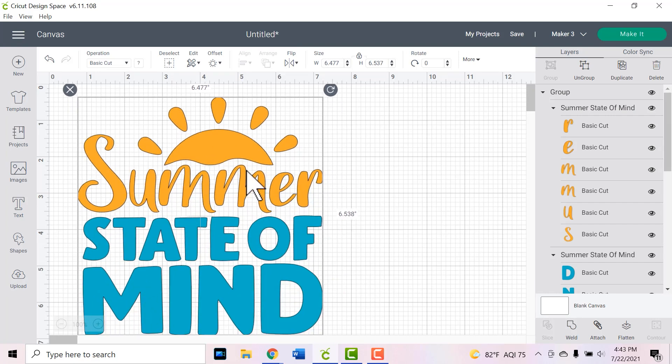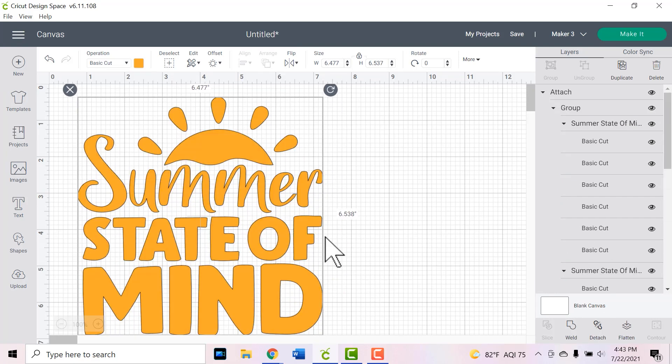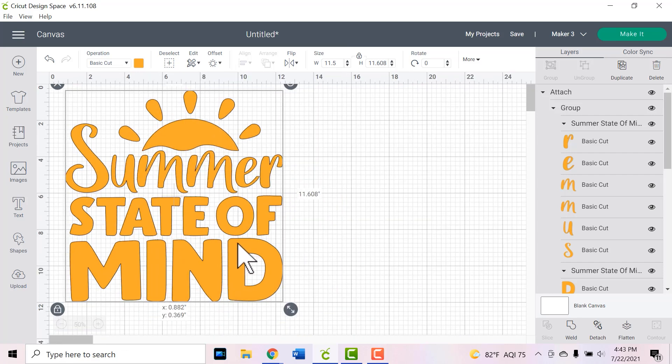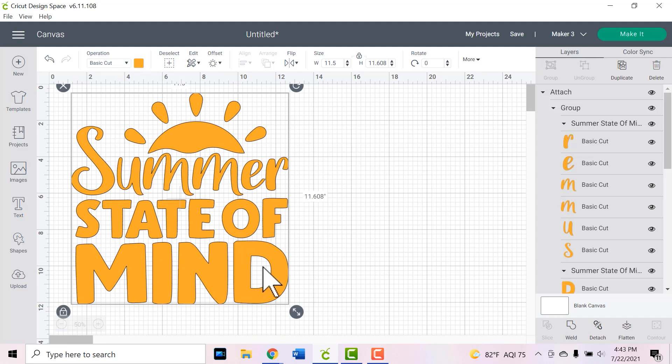Since I want this to cut on all one sheet of infusible ink, I'm going to attach the entire thing. If you want to break this into multiple sheets you can certainly do that. Next I need to size it for my infusible ink sheets, so I'm going to use the manual width and height at the top of the screen and type in 11 and a half inches so I can fit it all on my infusible ink sheet. Once you have everything attached and sorted the way you like it, click the green make it button.